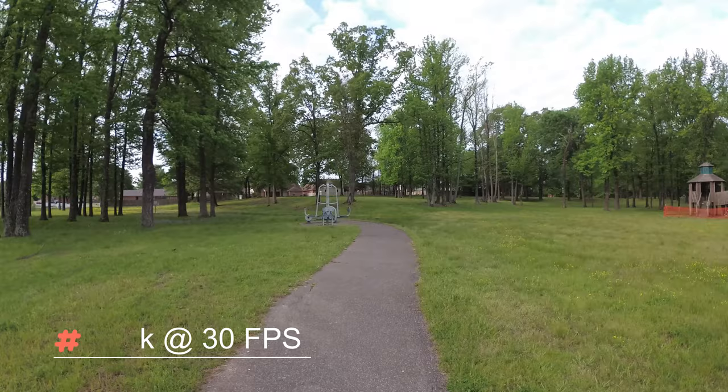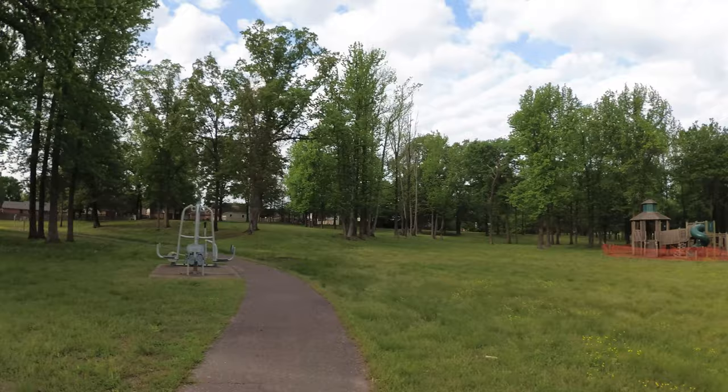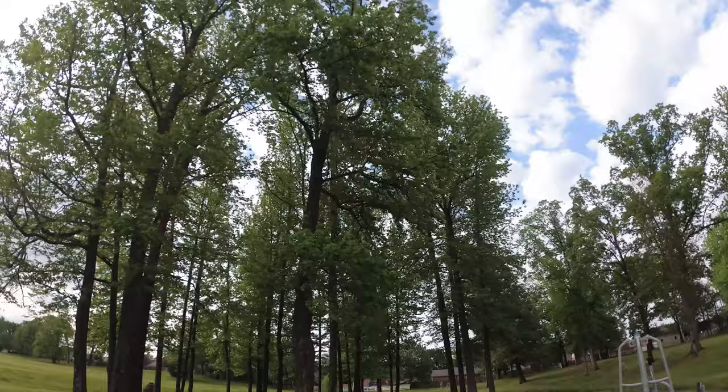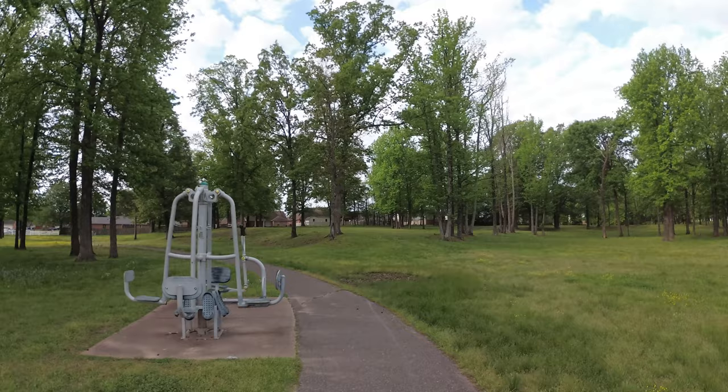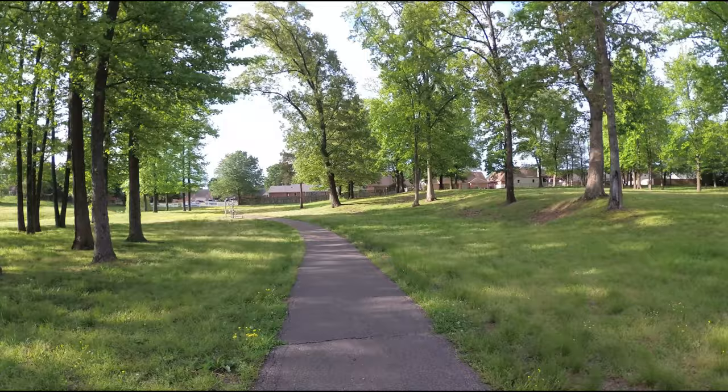Stabilization is on. All right guys, so this is 4K 30. Stabilization is on. All right guys, this is 2.7K at 30 frames per second. Stabilization is on.